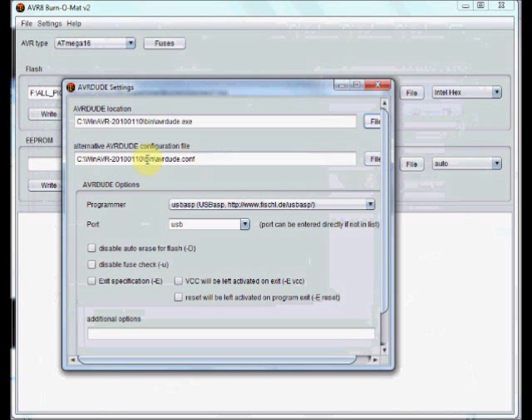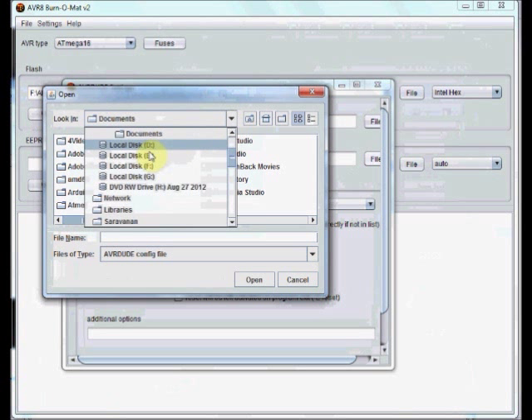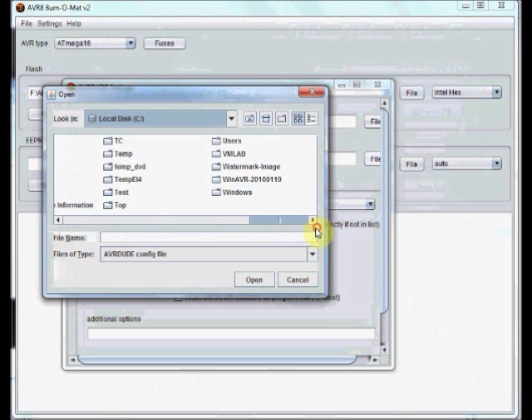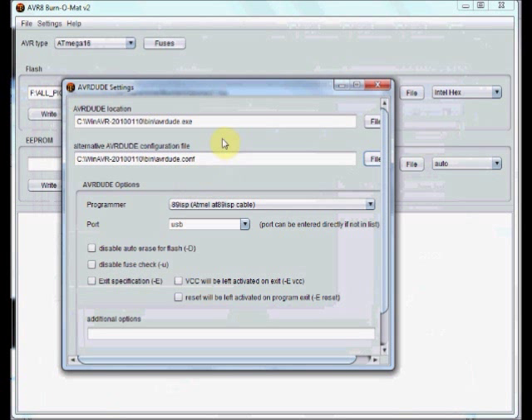Same way, you have to locate the AVR Dude configuration file. Click on this file. Again under C, go to WinAVR, and under bin the AVR Dude configuration file is there. Select it. This setting is very important for the proper operation of Burner Matte.